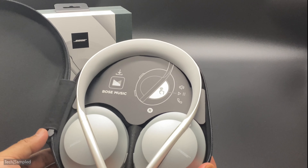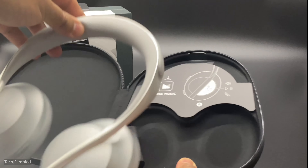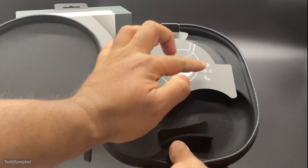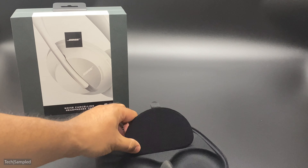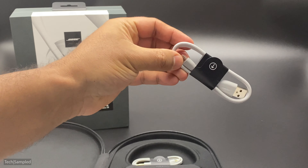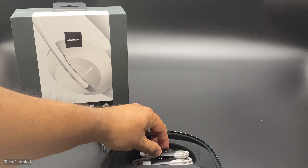Before I go ahead and unbox the Bose QC700 headphones, if you're new here don't forget to like, subscribe and hit that notification bell. One of the key features of the Bose QC700 is 20 hours of continuous usage using active noise cancelling. Even when the battery is completely dead, on a 15-minute charge you'll get three and a half hours of usage.